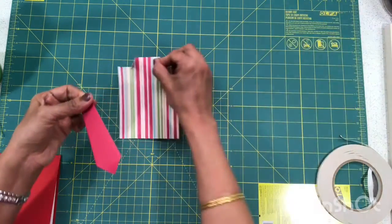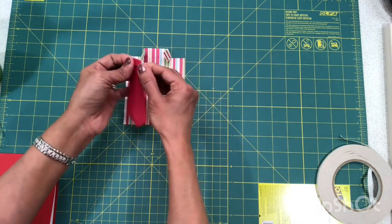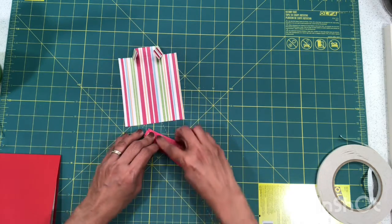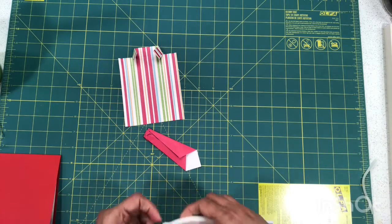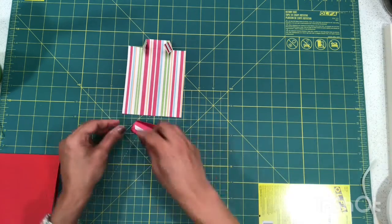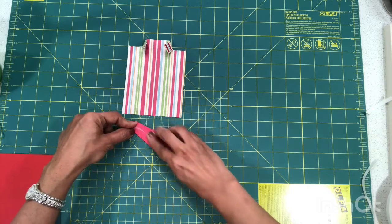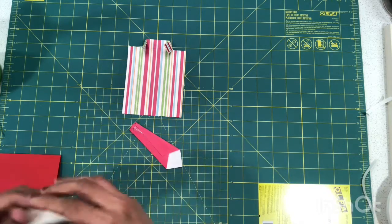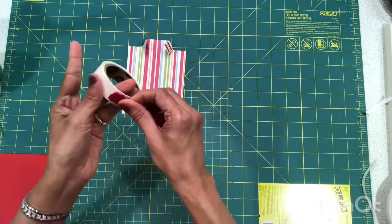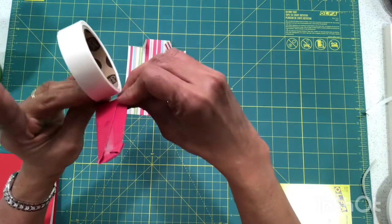Let's bring the shirt back in. Fix the tie slightly at the top — any imperfections up there will be covered by the collar. I like to run a little adhesive on the tie to make sure nothing sticks out or comes loose. Then use glue dots to put the tie down on the shirt — three glue dots: one roughly in the middle and one more closer to each edge.